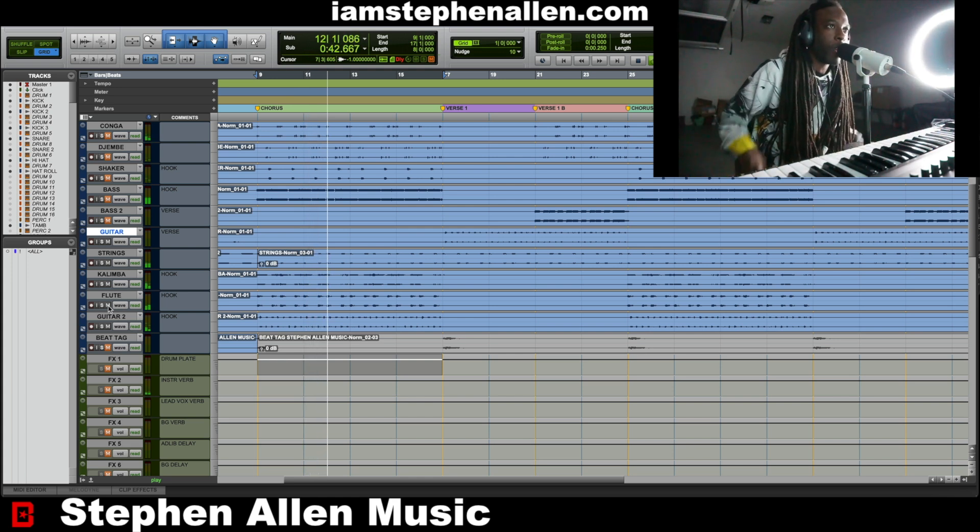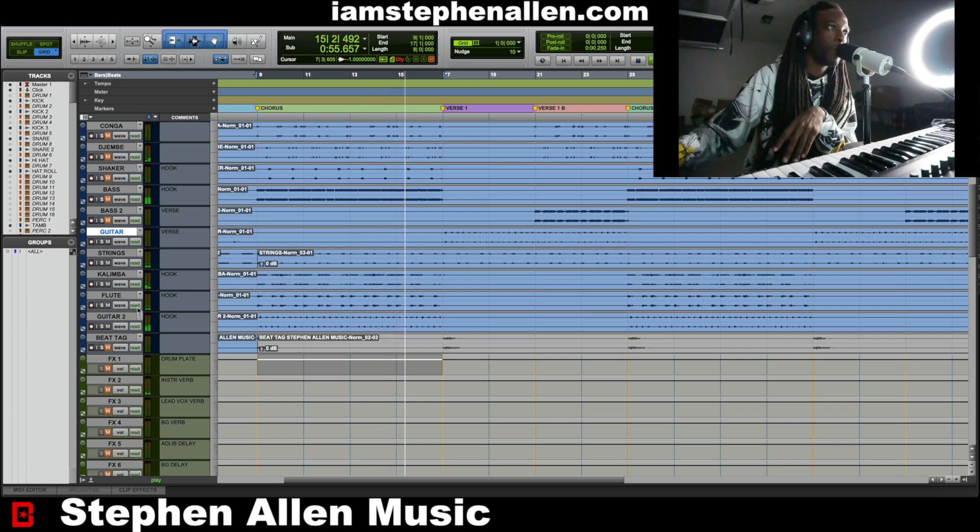Usually what I do when I'm making music, I always start with the instrumentation, create the atmosphere, and then everything else is pretty easy. It's just getting the chords and the notes correct to set the tone, and then after that you got the idea going.